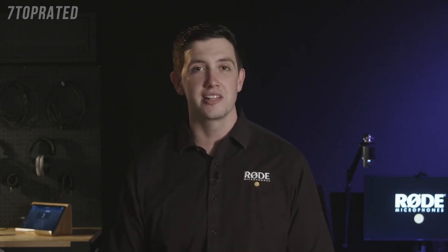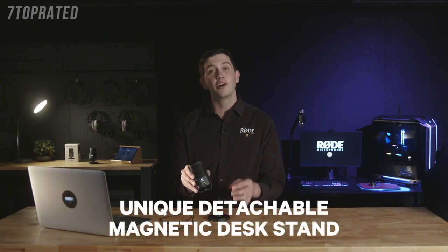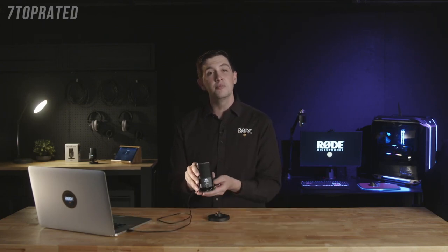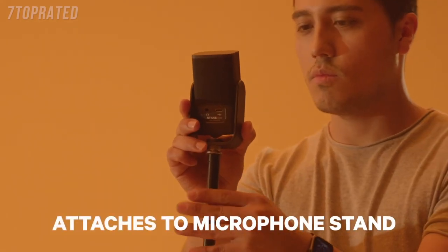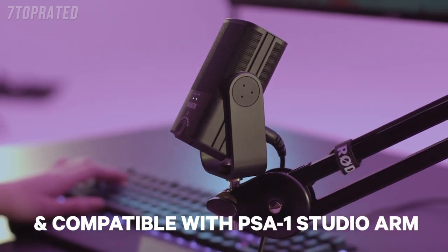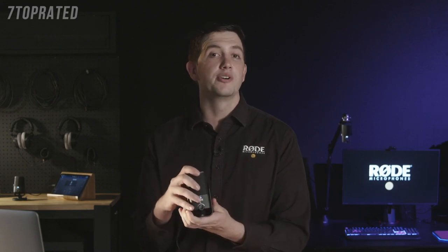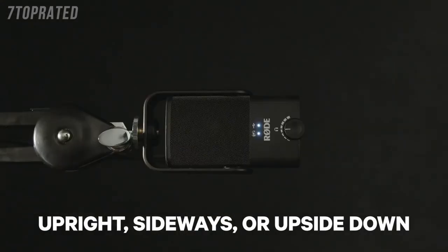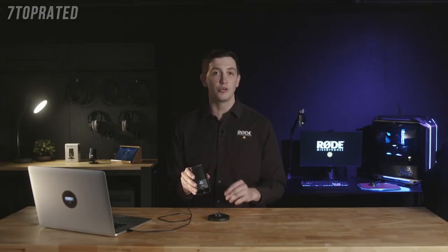On top of its studio quality sound, the NT-USB Mini packs in a host of other features to help you simplify your setup. The unique detachable magnetic desk stand provides a sturdy base on any desktop and also makes the microphone incredibly easy to remove and attach to a microphone stand or studio arm like the compatible PSA-1. This feature, as well as the unique 360-degree swing mount, means that you can position the microphone in the upright, sideways, or upside-down positions, resulting in the perfect placement in any recording scenario.